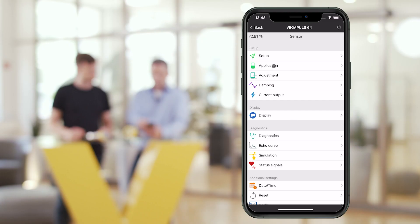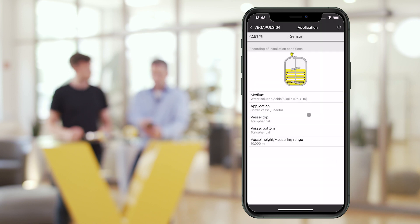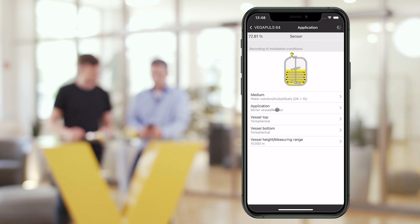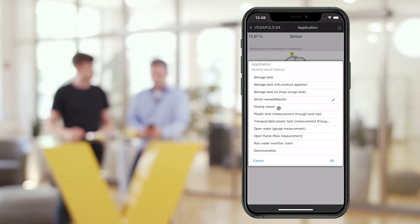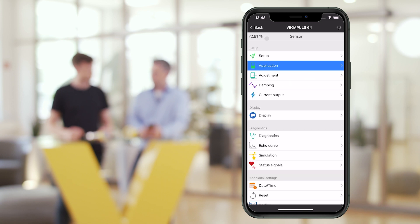Are there any pre-settings that simplify setup and commissioning for the user? Yes. In the application menu, you can choose, for example, between storage tank, stirrer and dosing vessel, and water level gauging. Here, based on our experience, important parameters are already predefined. If, for example, the level changes only slowly, the sensor is set to be less sensitive. In the case of river level measurement, where there are wave formations, the echo curve is already smoothed, so to speak.